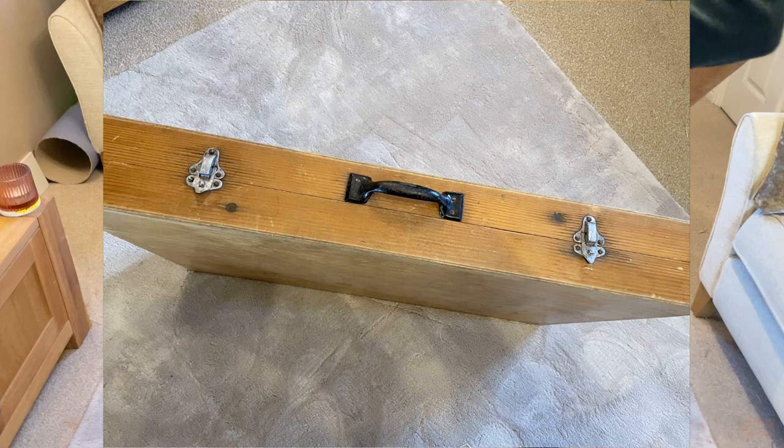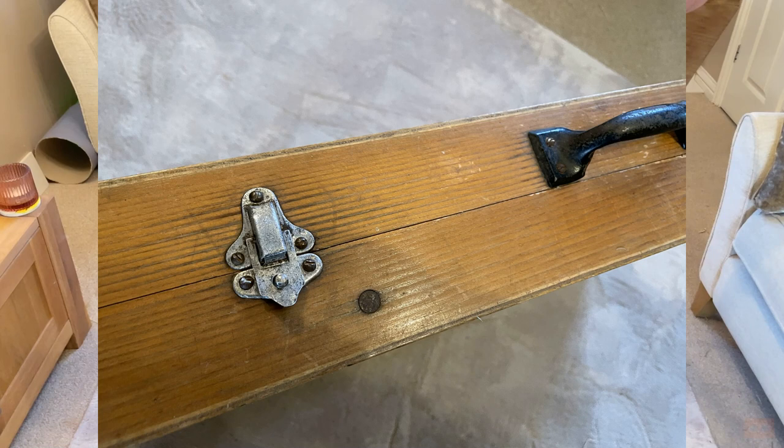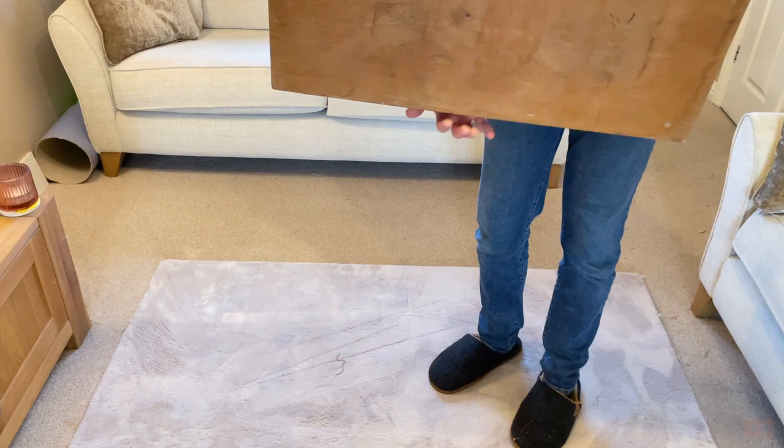On the top we've got this black metal handle and two metal clips. These were heavily corroded, so I used a grinding wheel — as gentle as possible — just to remove the surface rust, then used metal polish to polish them back up, and a little bit of wax on top for some protection. So that's the condition, the weight, the size — and now let's get into the fun bit of how it works.